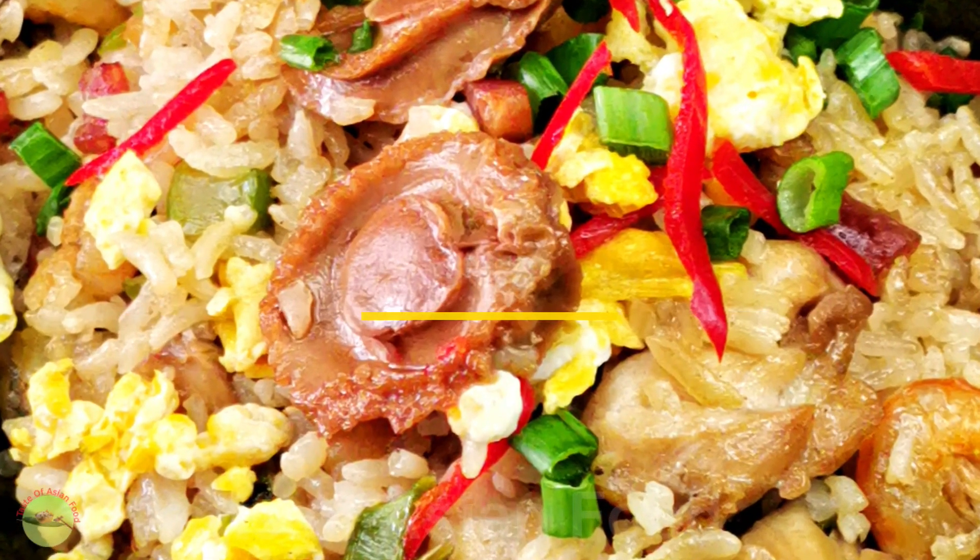That's how to prepare lotus leaf rice, ho yi fan. If you like this video, please subscribe, tap the notification bell, and give me a thumbs up. Please also watch other dim sum recipes and rice recipes on this channel. And I'll see you again very soon. Bye for now.